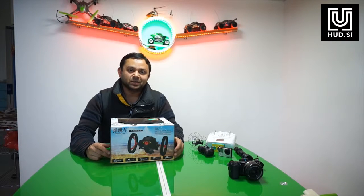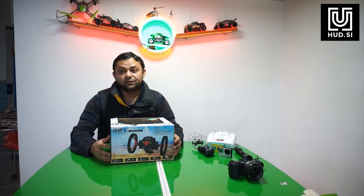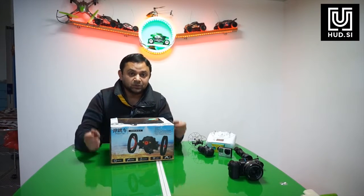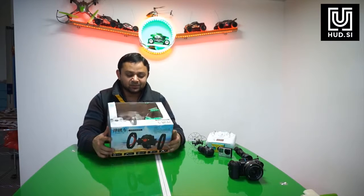Assalamu alaikum everybody, this is Ali Sharma. In this video we are going to take a look at the bounce car, or bouncing car. Basically it's a clone of the Parrot Jumping Sumo drone, where the two wheels can jump up and jump over obstacles.